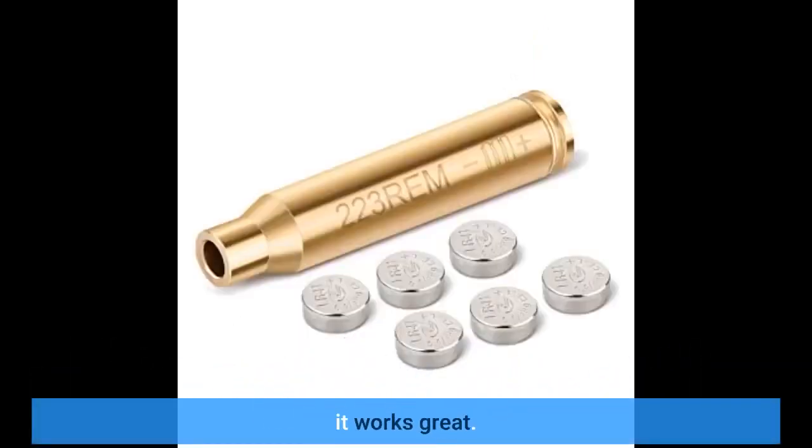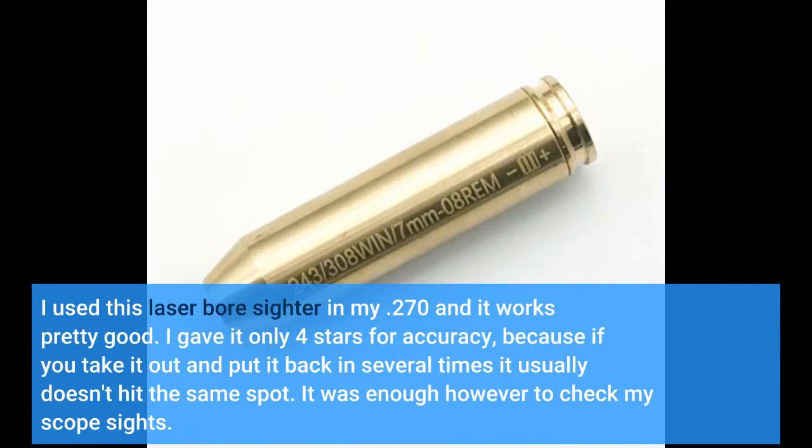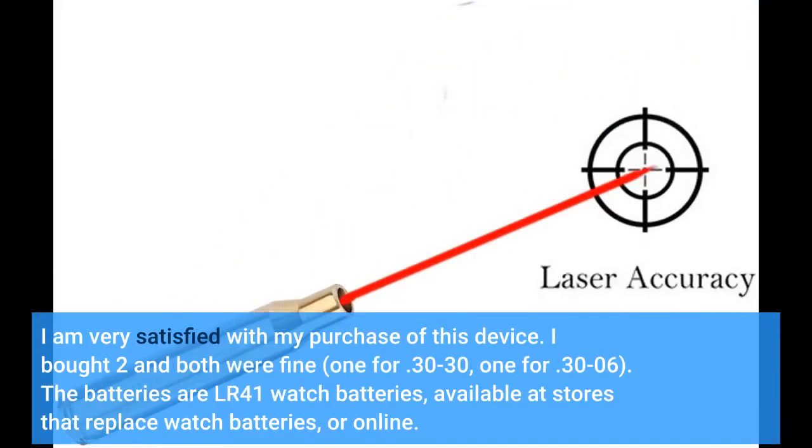I used this laser bore sighter in my .270 and it works pretty good. I gave it only 4 stars for accuracy because if you take it out and put it back in several times, it usually doesn't hit the same spot. It was enough, however, to check my scope sights. I am very satisfied with my purchase of this device.